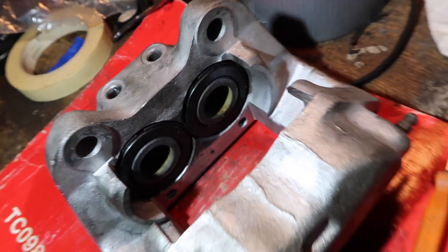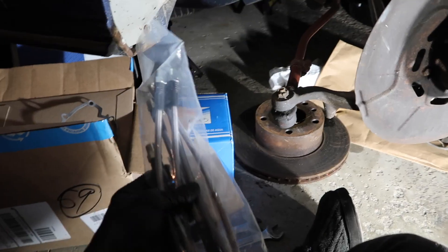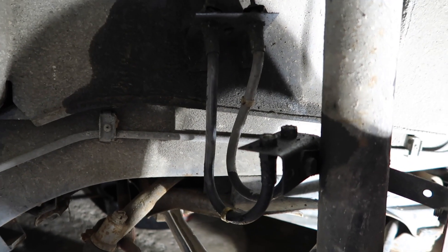These look very nice. I'm very happy with how this came out. The paint looks good. Now it's time to throw in the stainless steel brake lines and pull out these old rubber ones.